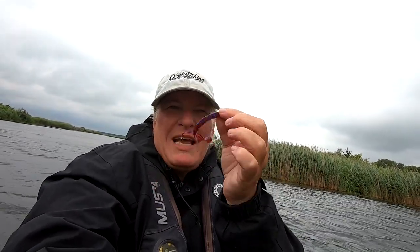Hey guys, Kate here. It's a stormy day, but I want to talk about using a worm on a Texas rig weightless — some conditions require it.